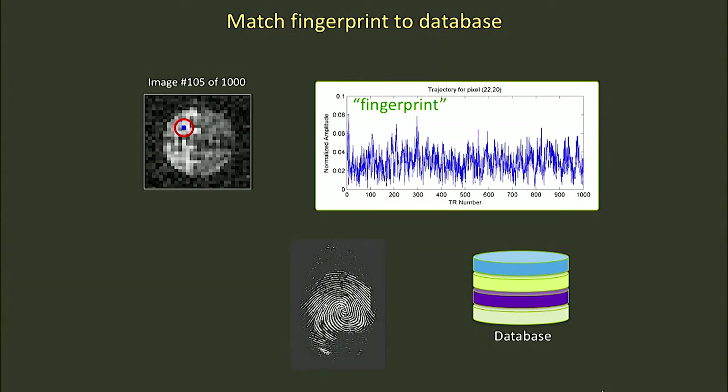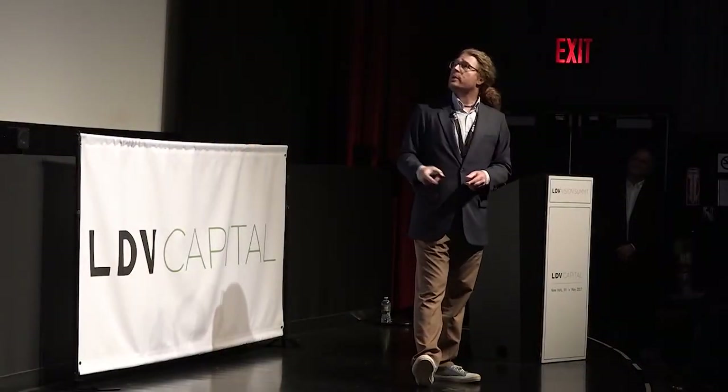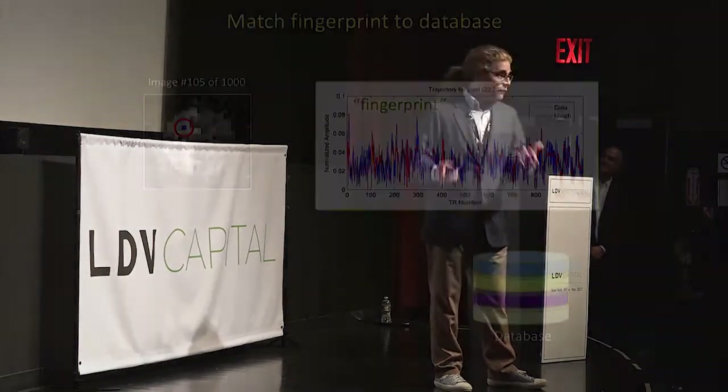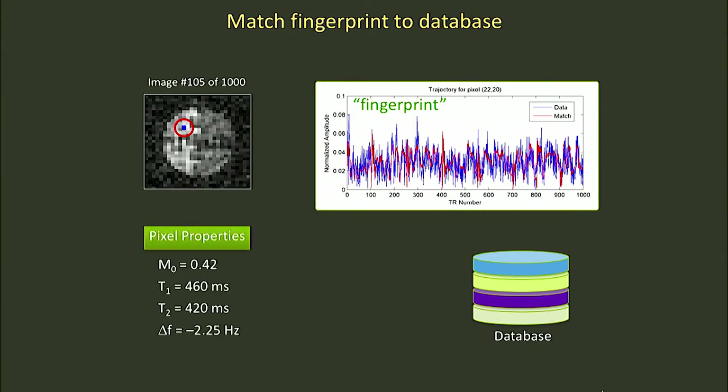Why do we call it a fingerprint? Very much analogous with the partial, smudged fingerprint you might find at a crime scene — there are lots of ridges and valleys and things that distinguish that fingerprint. If you were trying to identify who this fingerprint belonged to, you would search your database and hopefully find a match, which gives you not only the complete fingerprint but actually a record — in this case, my collaborator Chris Farrar. So in the MRI equivalent, we take our MRI fingerprint, search a database of pre-computed Bloch equation trajectories, which is the physics defining how magnetization depends on time. We find our best match, and that tells us not only the intensity M0 of the signal at that pixel, but also other parameters about the local magnetic environment of both the machine and the body.